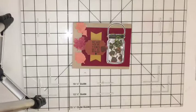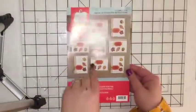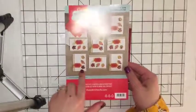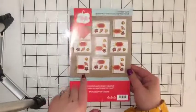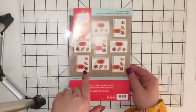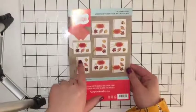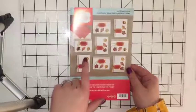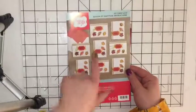This Paper Pumpkin was Season of Gratitude and it came with all these cool pre-punched leaves so that you can make shaker cards, which is one of my favorite cards. Shaker cards sometimes look intimidating, but this really makes it super easy. All the leaves were cut out, they give you the sequins, they give you the foam tape that makes it stand up higher so that it can be a shaker card, gives you the ribbon — everything is cut out.